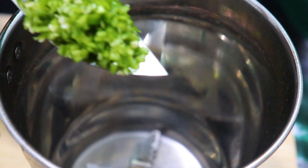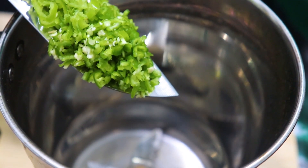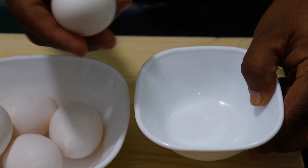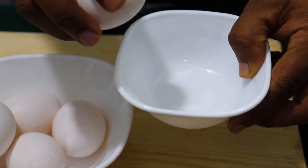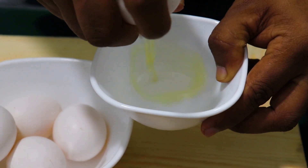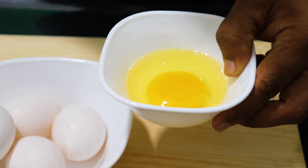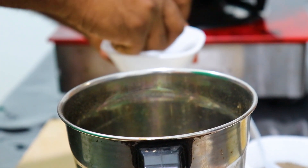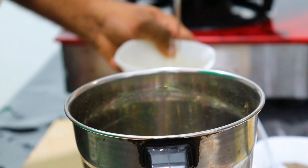We will blend it with some salt, and we will blend it with an orange pepper. Close the orange pepper.